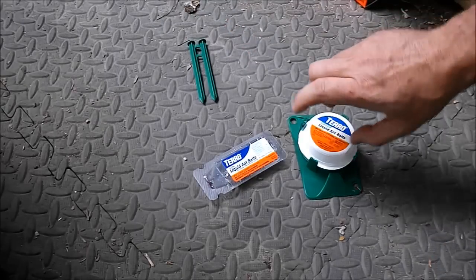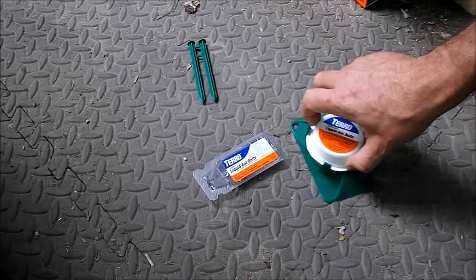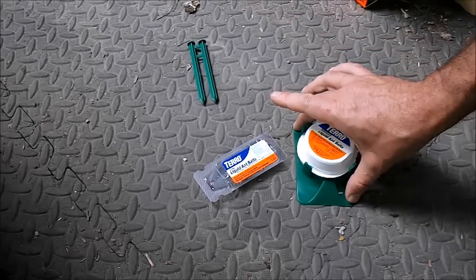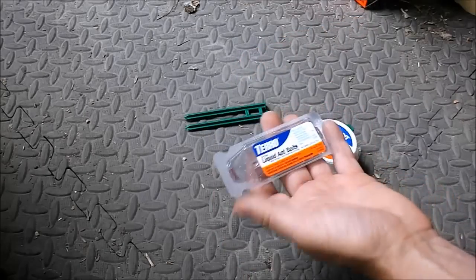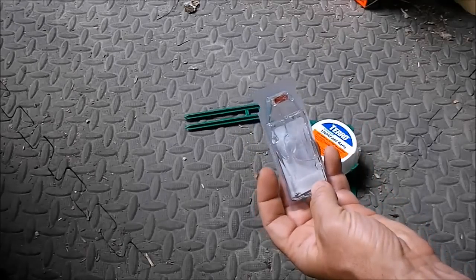I'm going to set a couple of these out around and under the RV. You put these outside around the base of your home — RV in my case — and there are stakes in case you need them, but these make perfect gardening stakes for me for future use. The indoor ones go inside, but don't put them anywhere where you can spill them.